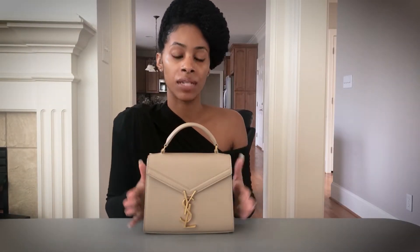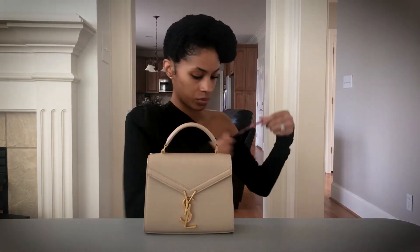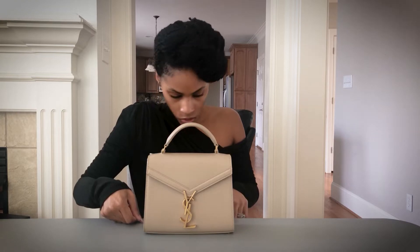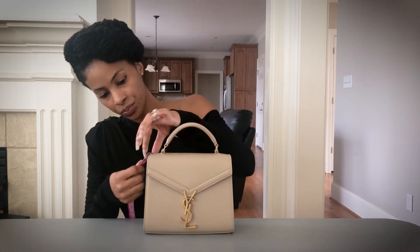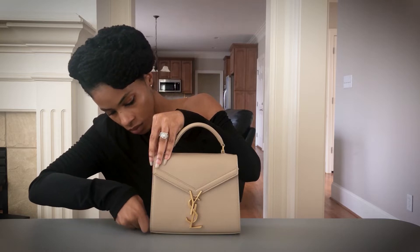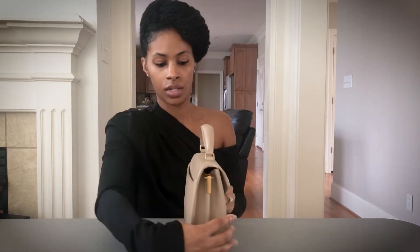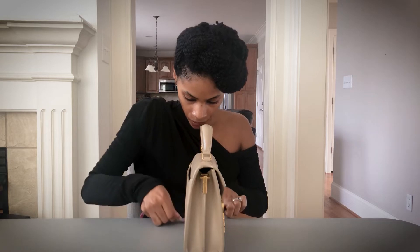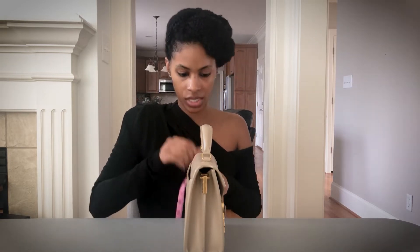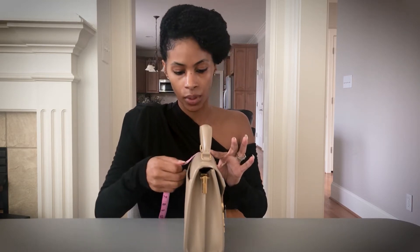Let's start with sizing. This is the mini size. The Cassandra bag comes in mini and medium — at this point they are not carrying it in a small or large. Measuring here: this is eight inches, then about six and a quarter inches, then right at about three inches, and the top from here to here is about an inch and a half.